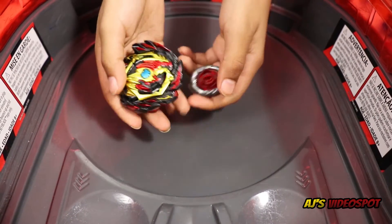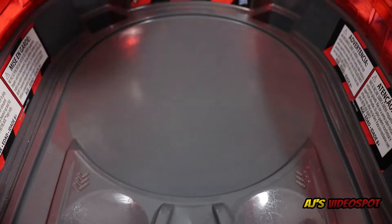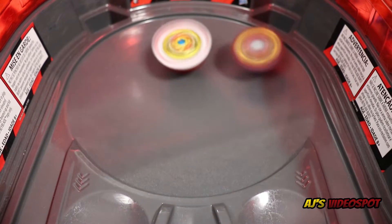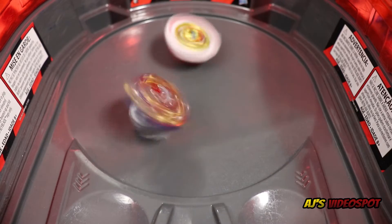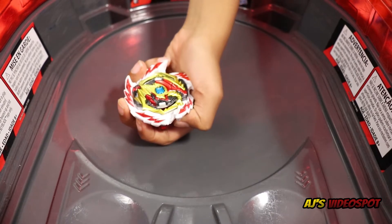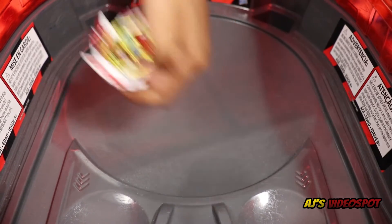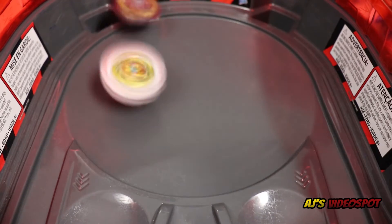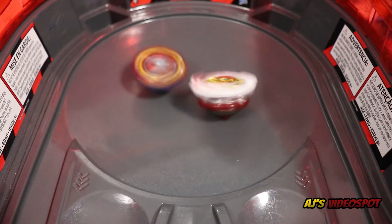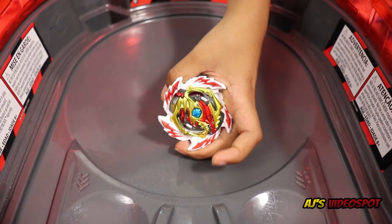Last battle: Buster Excalibur versus Erase Diabolos. Three, two, one, let it rip! Buster Excalibur triple saber — and a burst finish for Erase Diabolos. Erase Diabolos wins the final battle. We're going to give Buster Excalibur one more chance. Let it rip! Excalibur triple saber — and Erase Diabolos wins with a survivor finish.